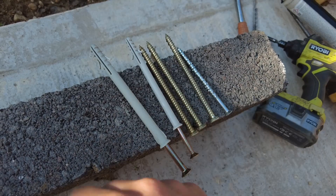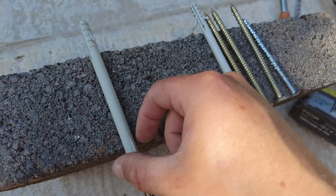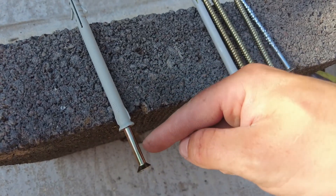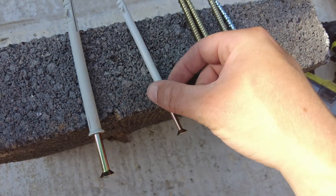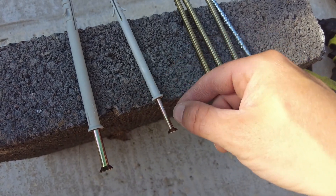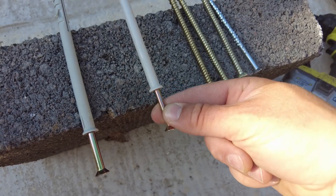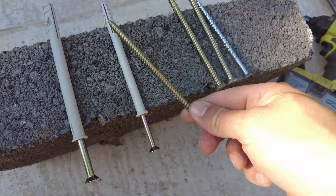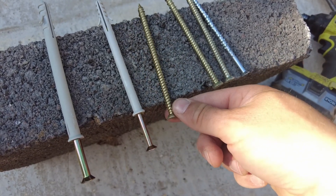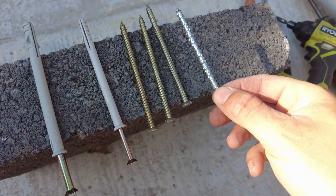I've got my selection of fixings here. This is a frame fixing that is 10 by 135 — the actual shaft of the screw is 8mm. These are another frame fixing, 8 by 120, meaning the shaft of the actual screw is 6mm. These snap easily and I don't like them. Then concrete screws — these are 7.5mm by 120. And you can get slightly smaller ones like this.